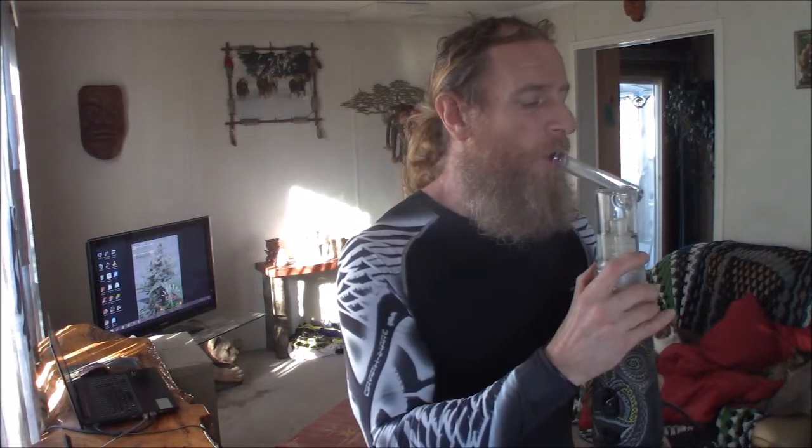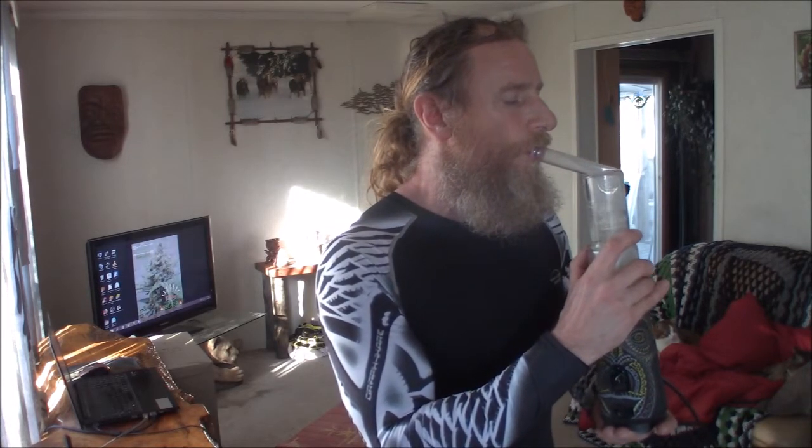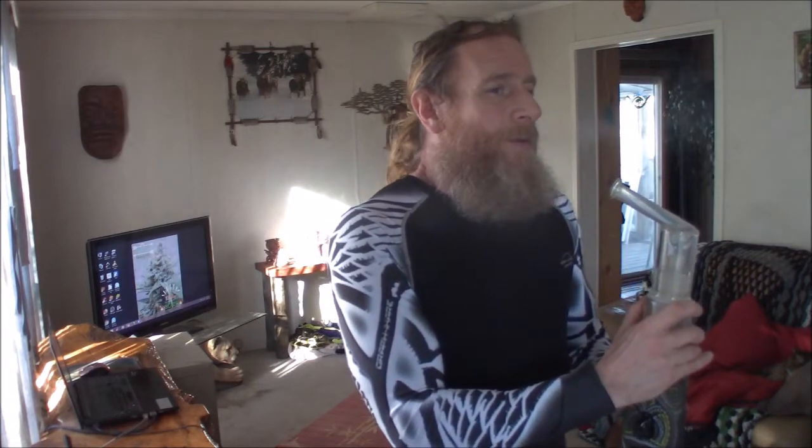What's up brothers and sisters, thank you for joining us for this installment of Cannabis Infused Yoga. This practice was inspired by Yoga with Cassandra and her 40-minute lunar practice. I found a much shorter 15-minute one that touches on the same salutations. Today we're going to microdose with a little bit of Trinity 2.0. Happy 420, brothers and sisters — and with that, I'll see you on the mat.